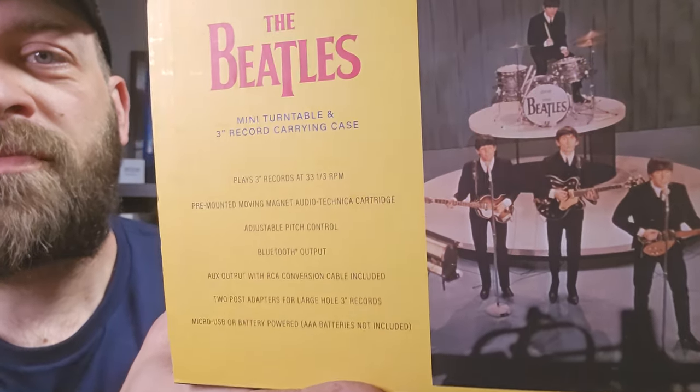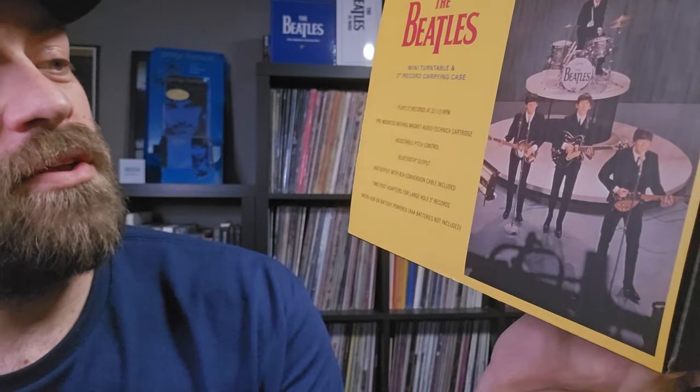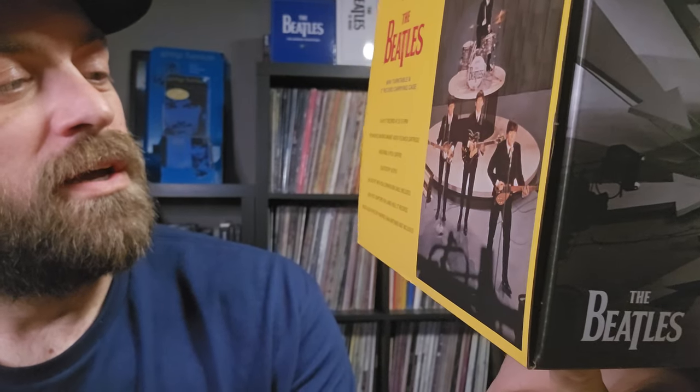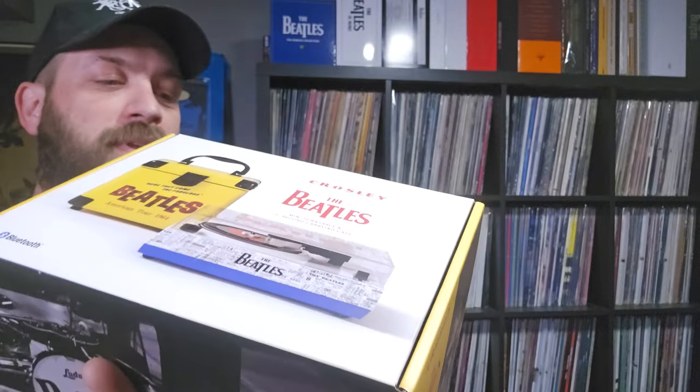Here's a listing of what's included in the box: the record player itself, which plays three-inch records at 33 and a third RPM, a pre-mounted moving magnet Audio-Technica cartridge, adjustable pitch control, Bluetooth output so you can listen off a Bluetooth speaker, an aux output with RCA conversion cable included, two post adapters for large-hole three-inch records, and micro USB or battery powered - batteries not included.